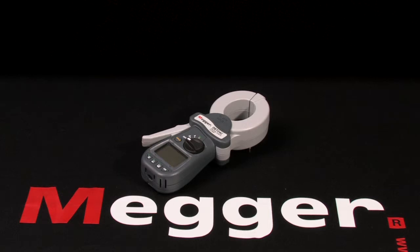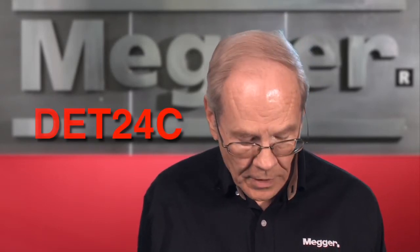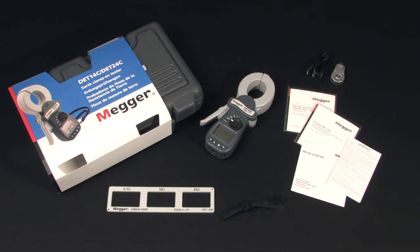This is Megger's DET series of clamp-on ground testers, and I'm Jeff Jowett. This is Megger's top-of-the-line clamp-on ground tester model DET 24C, and here's what's in the box. It comes in a field rugged plastic carrying case with batteries ready to use right out of the box.